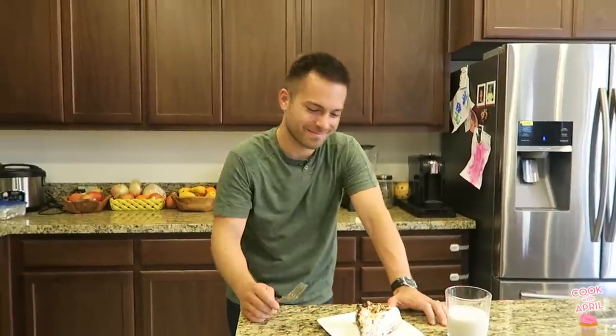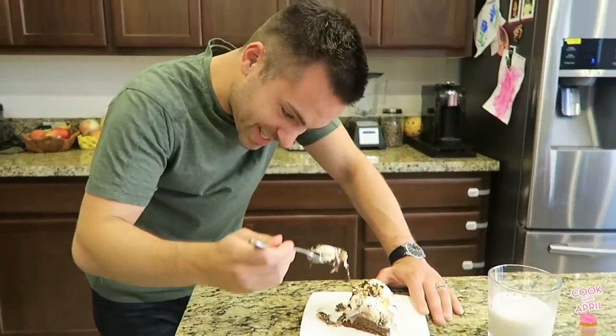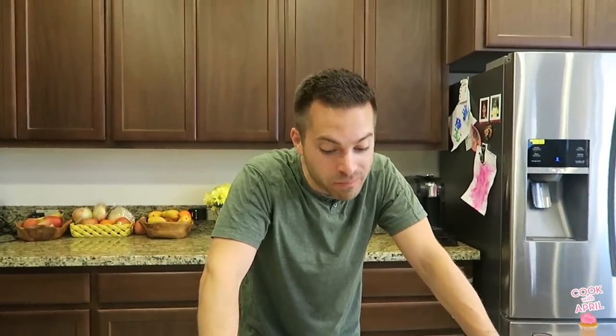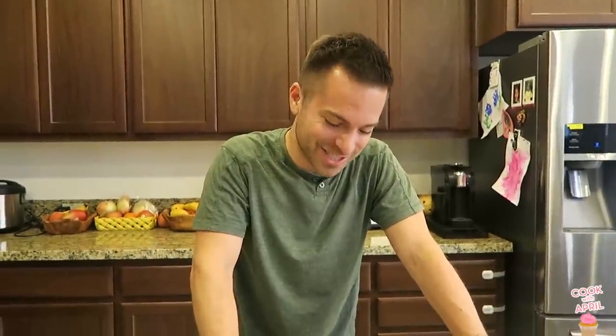We've got the birthday man doing his taste testing. This looks so good, honey. This feels like I'm slicing right through a real ice cream cake. Unbelievable — this tastes better than the ones you can get at the store, like Baskin Robbins. I love the peanuts, I love the chocolate you drizzled on top, the Reese's you added inside. This is exactly what I wanted for my birthday. Thank you guys so much for watching.